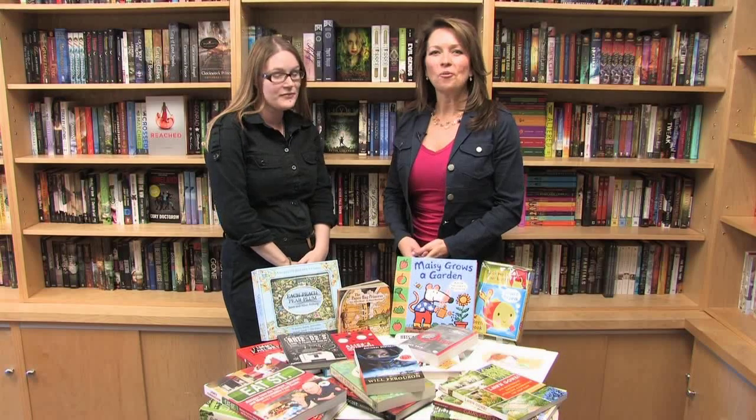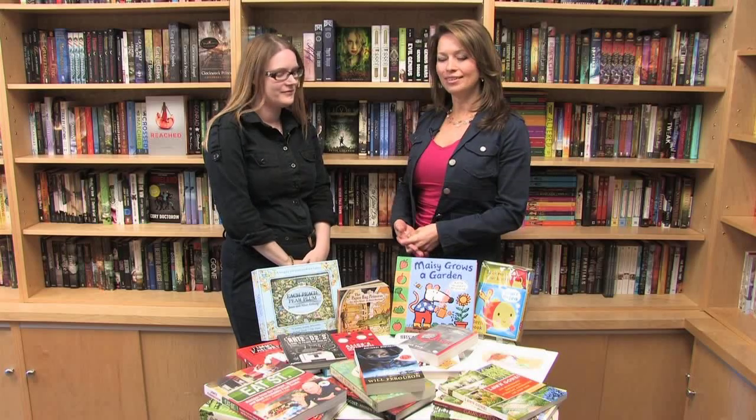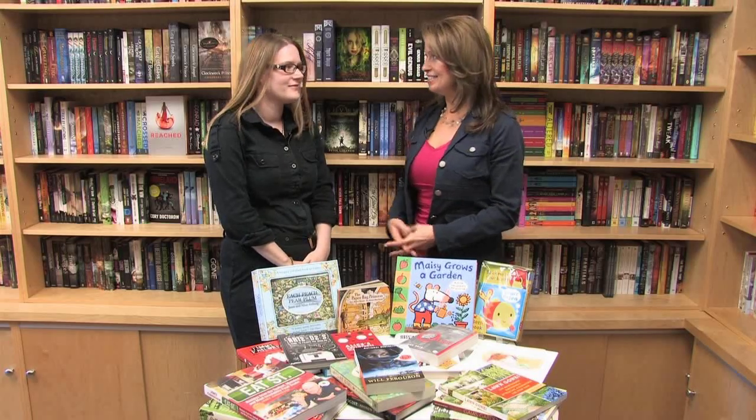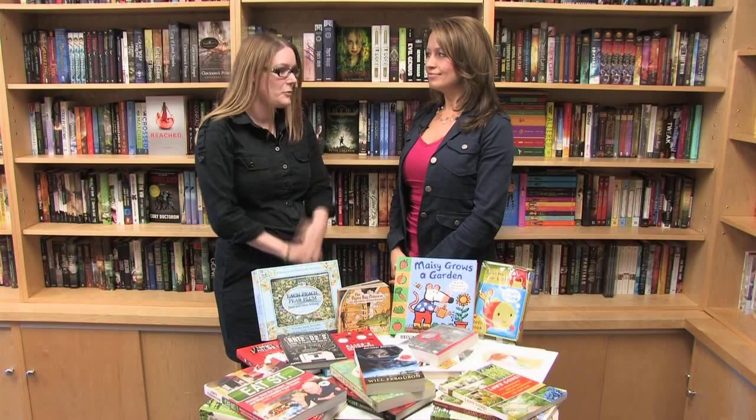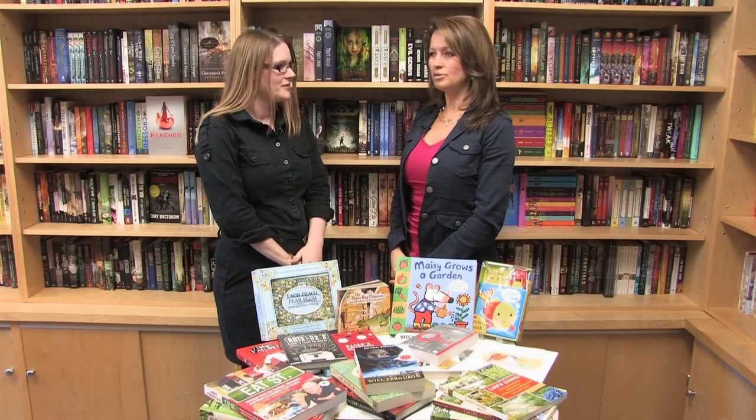Good morning, welcome back to Terra at Home. We're here with Jamie at Epic Books on Lock Street in Hamilton. It's Jamie's shop — coming up on four years in September. It grew out of a love of books; Jamie was working in Toronto, commuting back and forth, and thought it would be great to do something in Hamilton.